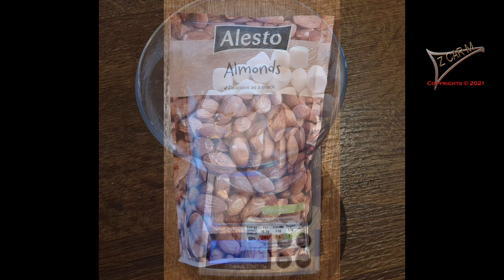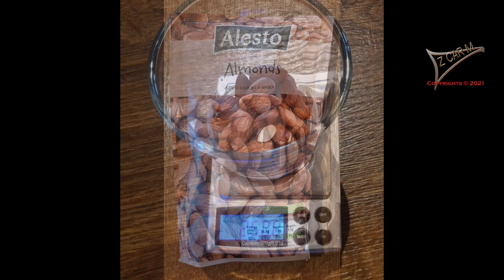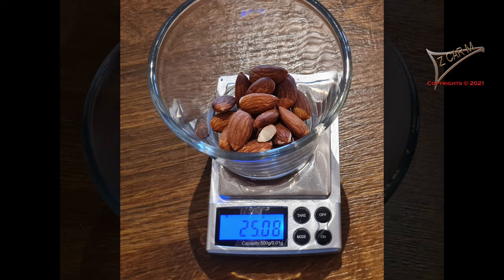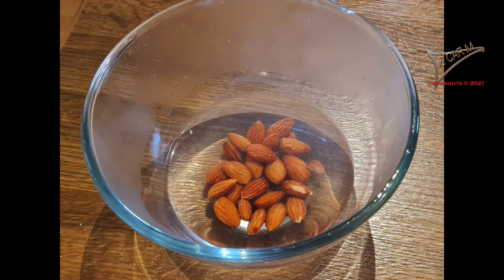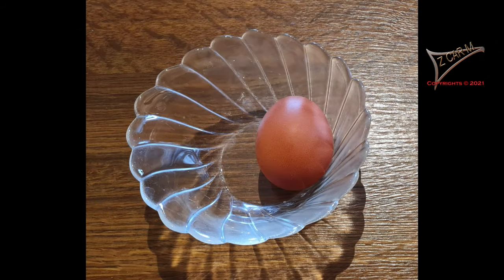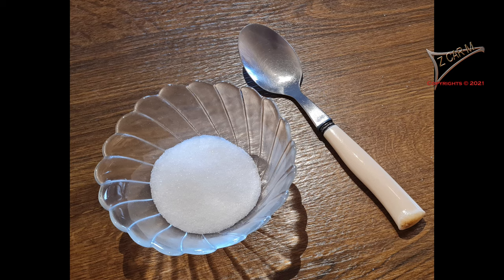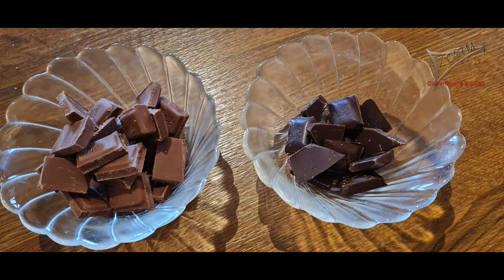Then we need almonds — I put them into hot water, around 25 grams. Really up to you how many you like to use. I put them in hot water in order to get rid of the skin. And one full egg and three egg yolks. Then we need two tablespoons of sugar and 100 grams of full milk chocolate and 50 grams of dark chocolate.